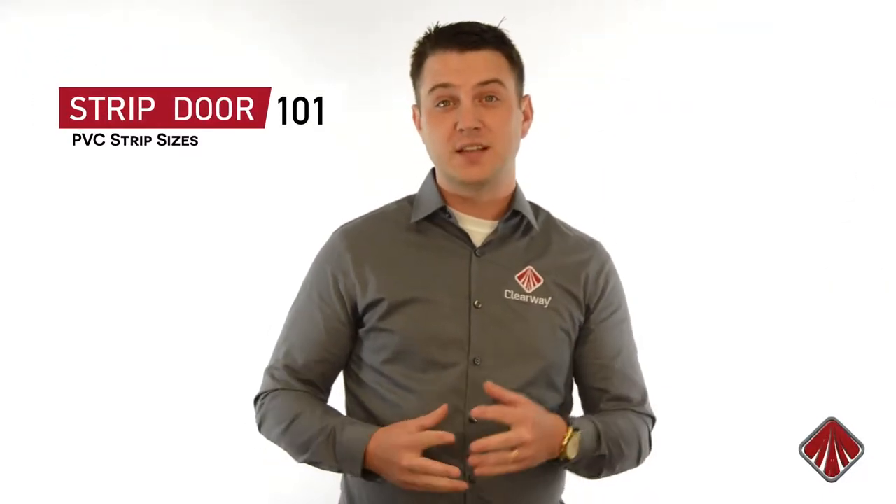Hi, I'm Nick with Clearway. A question we're often asked is which size of PVC strip is right for my application?